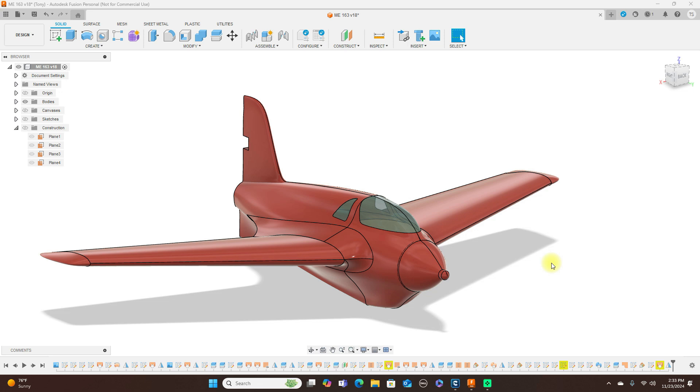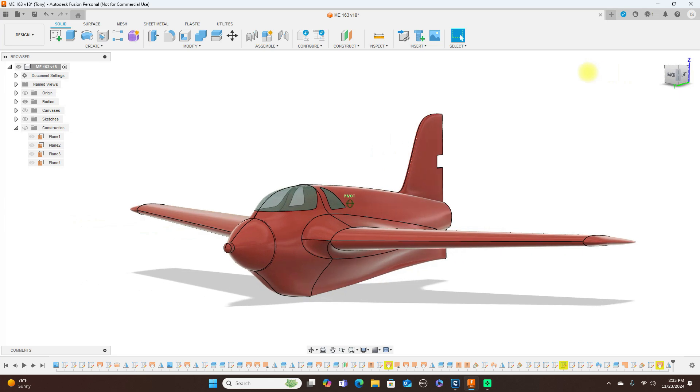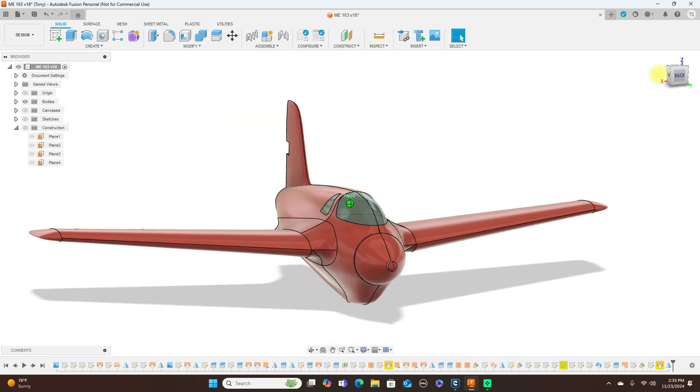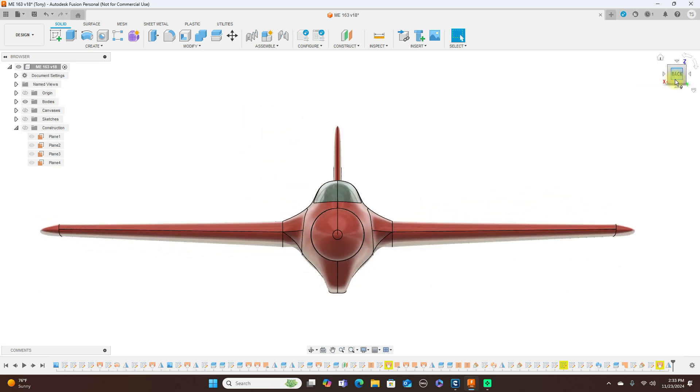Hello everyone and welcome to the channel. Today I'm going to talk about modeling this Comet here. I believe it's a World War II jet. I don't know if it saw combat or anything, but I thought it was pretty cool.